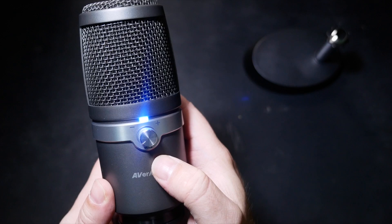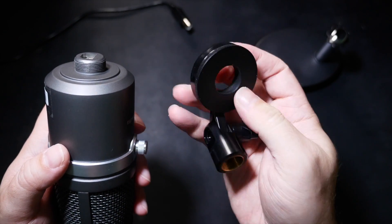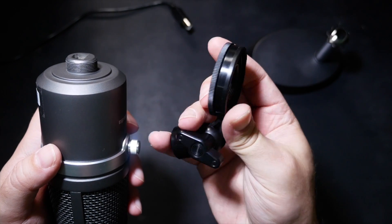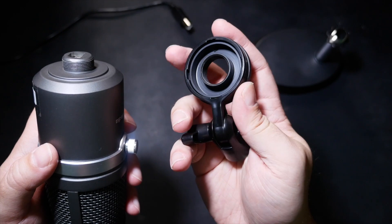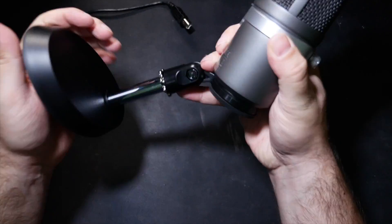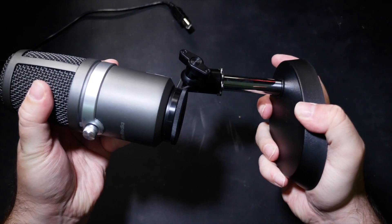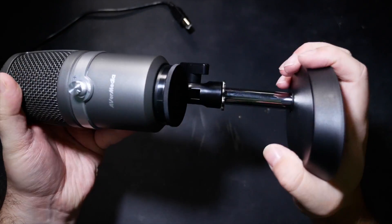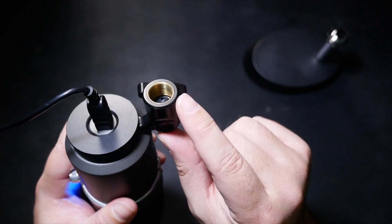The supplied stand is nice and solid, with a good heavy base to keep it stable and a short metal pole. However, the mount itself feels discouragingly flimsy. The plastic clamp is barely strong enough to hold the mic up under its own metallic weight, and the plastic it's made of doesn't strike me as something that will last much abuse. But it is at least serviceable and has a standard microphone mount, so you can put this unit on a larger mic stand or a boom arm if you like.